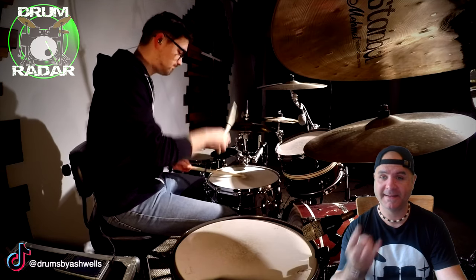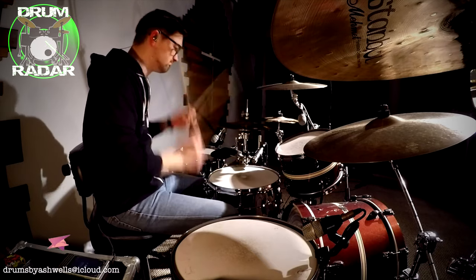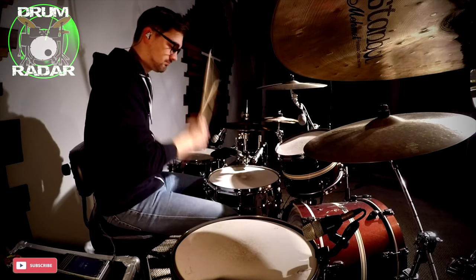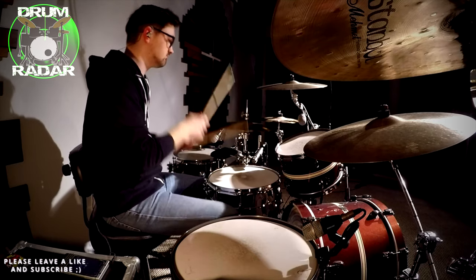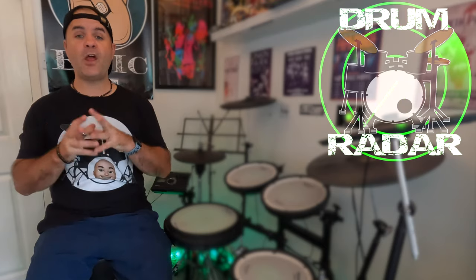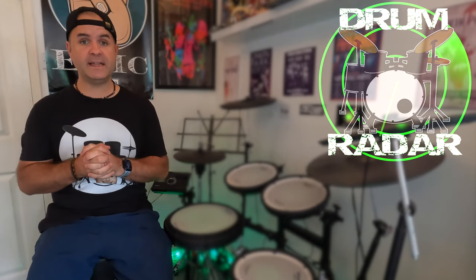So that was this week's feature drummer. Please head over to their channel, like their video, leave them a comment, and subscribe to them. If you would like to support this series, there are a couple of ways you can do that.